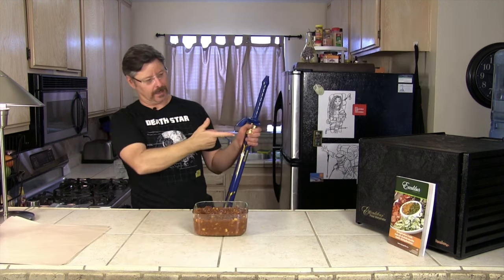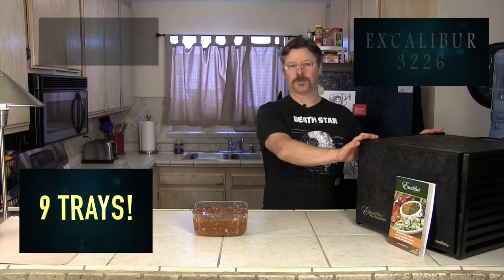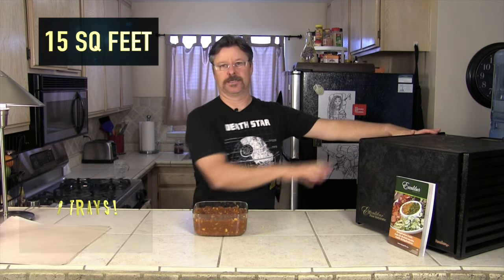Good night's sleep and we're back. The chili's been stewing in its own juices all night in the refrigerator. Fun part today — we get to play with the Excalibur 3226. This is a nine-tray, 15 square foot dehydrator. This is the Cadillac of dehydrators right here.